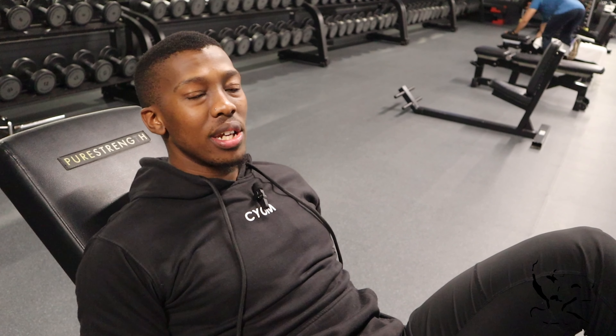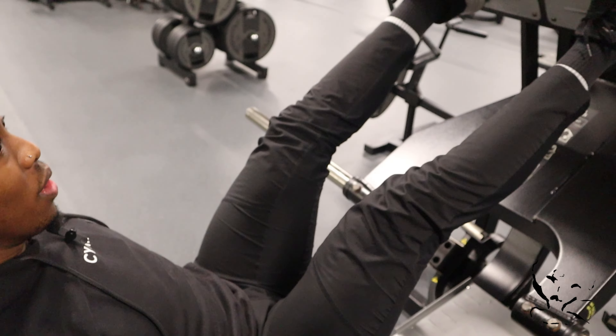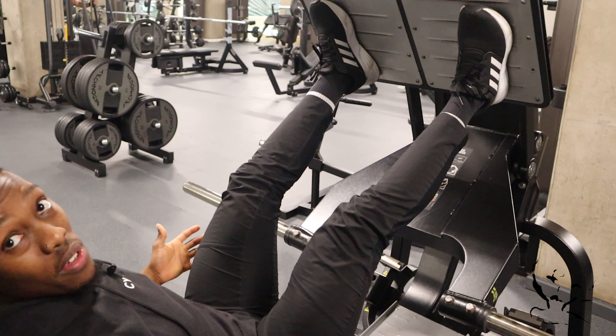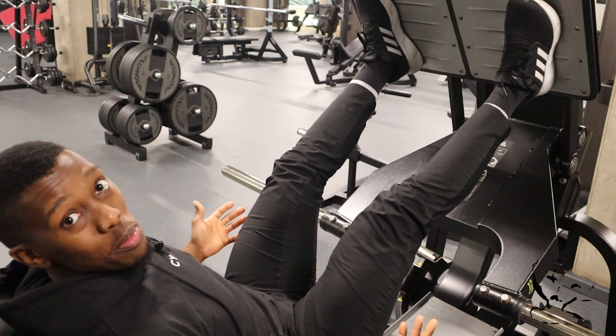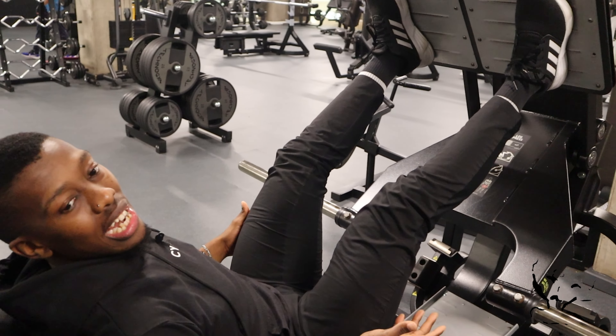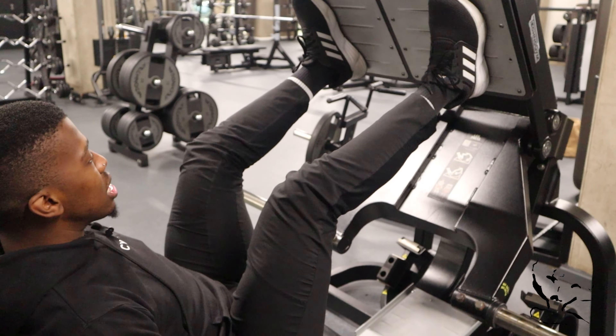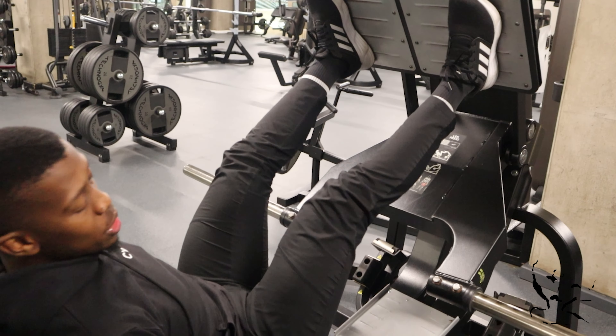One of the mistakes I also see, like with every exercise, is using too much weight. It's normally us guys who are guilty of that — the ladies normally know their limits, whereas we always want to push it, I suppose it's testosterone and pride. When someone uses too much weight, they end up doing a very short range of motion. If you know anything about stretch-mediated hypertrophy and how important a good stretch is for muscle growth, you understand how useless that partial range is, no matter how much weight is on the machine.